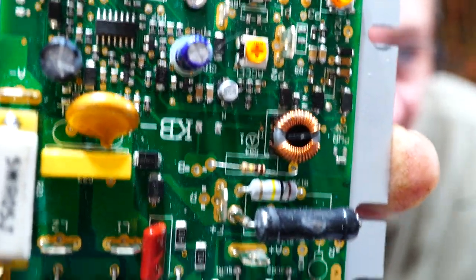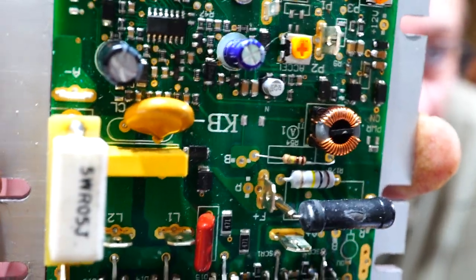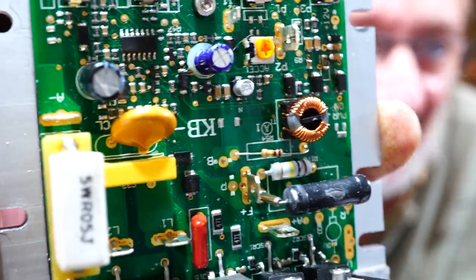Hi everyone! Here we have the Minilase KB board. Now this thing blows up as if it's going out of fashion!